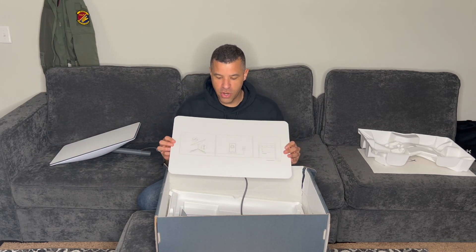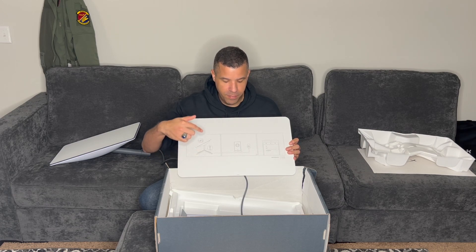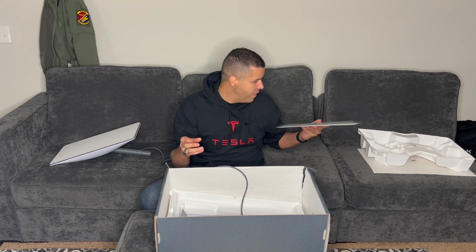Here are the directions for the Starlink satellite — literally three steps: set it up outside, plug the router into the wall, log into your Wi-Fi and log into Starlink. That's it, three steps, and there's not even words. That's pretty fantastic in my opinion.